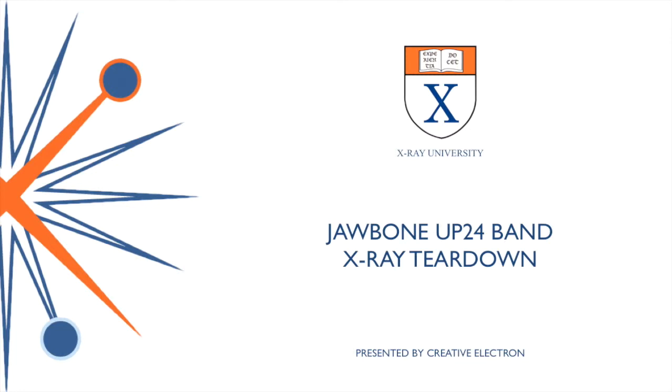Hello, this is Dr. Bill Cardozo from Creative Electrum. Today's teardown, in anticipation of the Apple Watch since we don't have the Apple Watch yet, we're going to take a look at the Jawbone Up24 wristband, which is a lifestyle tracking wristband that's very, very popular.